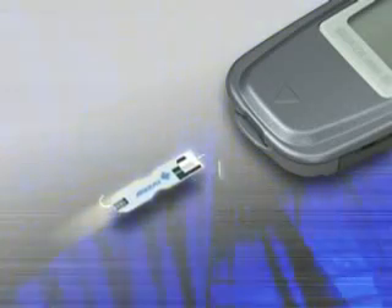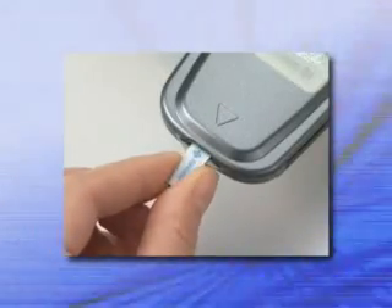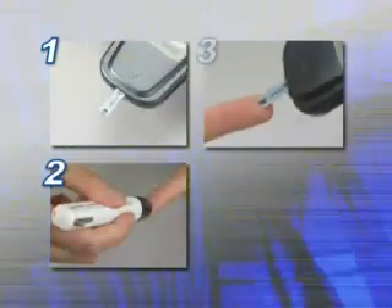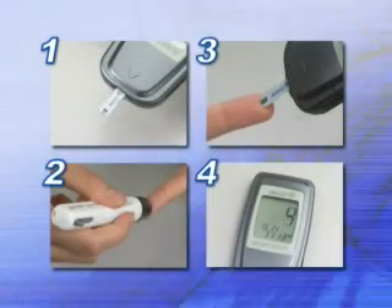Glucocard 01 is simple and easy to use. Simply insert a test strip, apply just 0.3 microliters of blood, and blood glucose is measured in only 7 seconds.